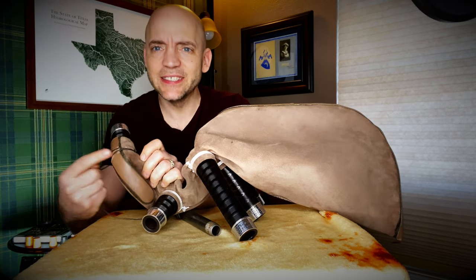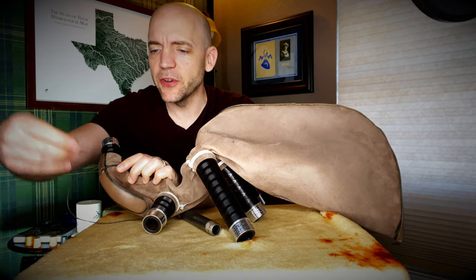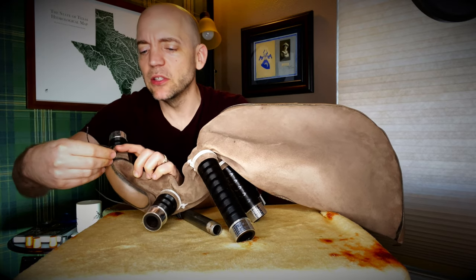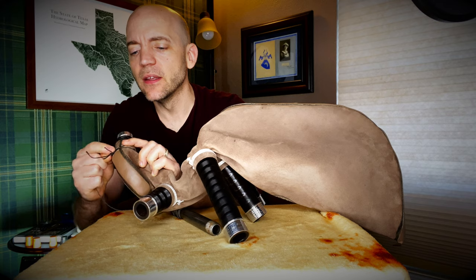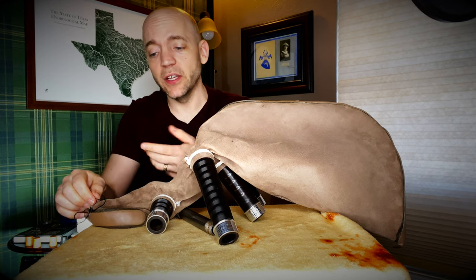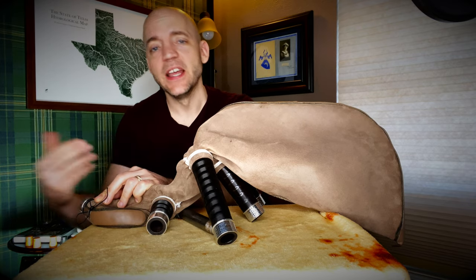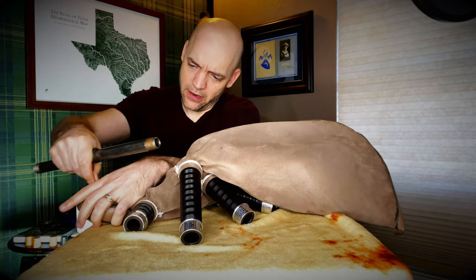We have the bowline knot sitting in the groove — this is where the groove, the stock, and the bag all come together. I'm going to stick this loop underneath right at the beginning because we're going to wrap this around several times, pull it very taut, and when we're all done the first step of finishing off is to pull the excess through and under to help hold it in place.